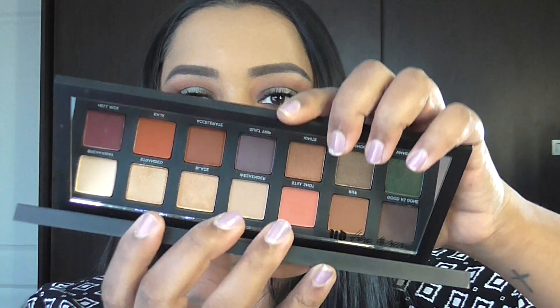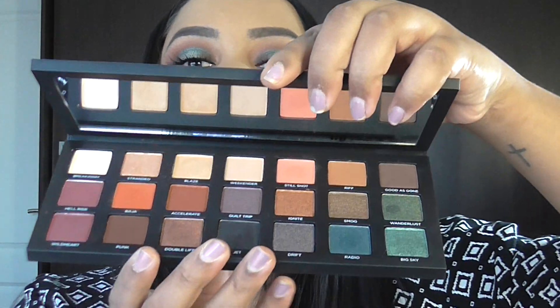It feels really expensive and it's really heavy as well. It's kind of like a DVD case type packaging — not like the usual Urban Decay packaging, it's much more sleek and compact, just feels like better quality. It's also magnetic, so when you open it you pull it like that and you can see the inside.